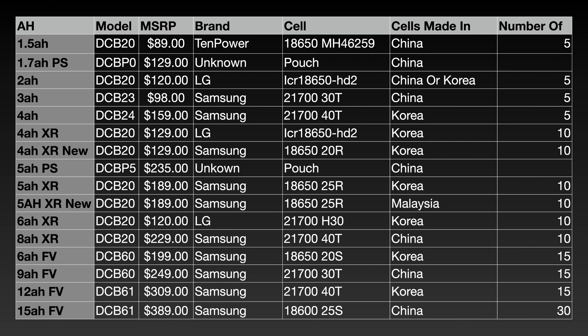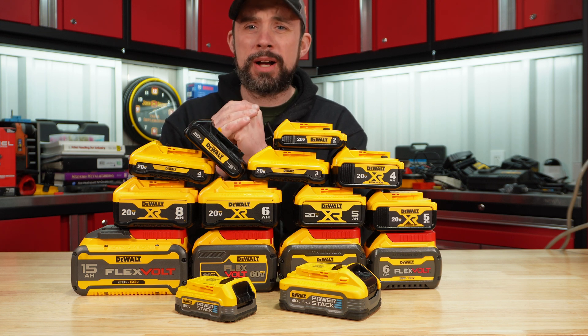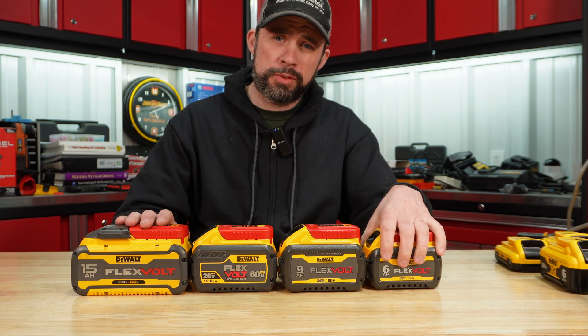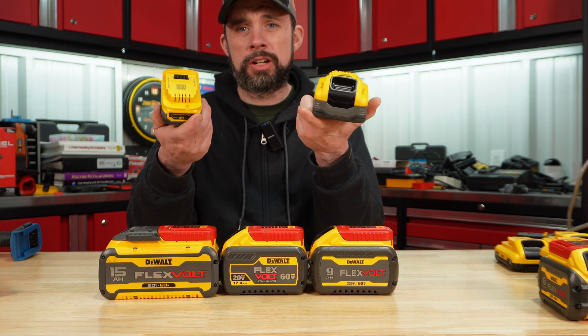Here's a table with all those batteries and their corresponding cells. For the most part, most battery packs are running Samsung — only two current generation packs run LG: the older generation 4 amp hour XR; the newer generation is Samsung. The 1.5 amp hour runs 10 Power cells. Overall, as we gained more cells we also gained lower voltage drop, leading to higher performance. The FlexVolts held voltage the longest, but they're a ton of weight compared to the compact, lightweight power stacks.